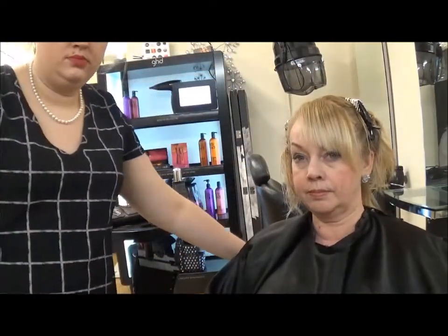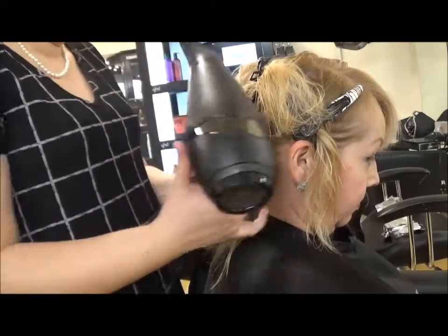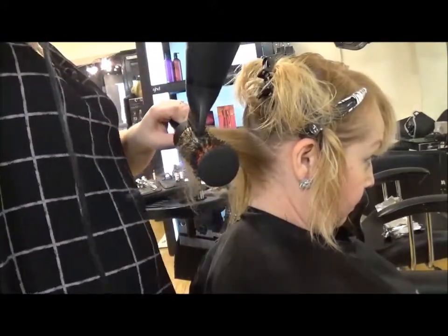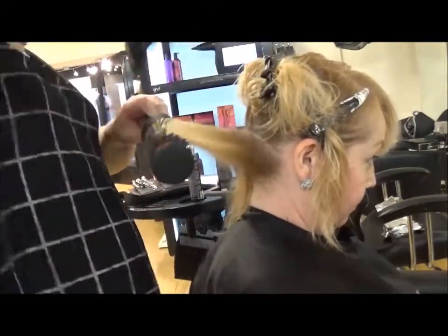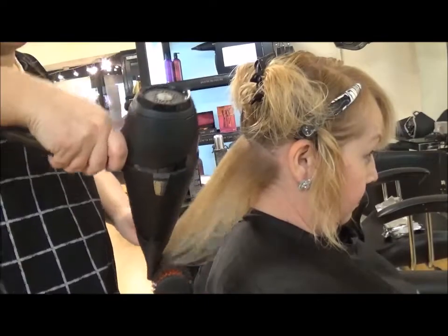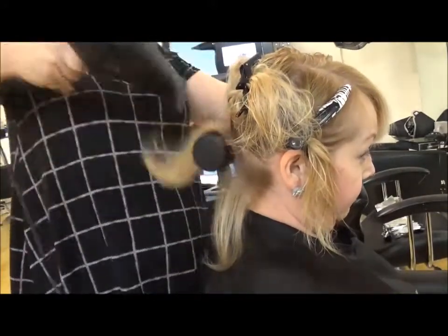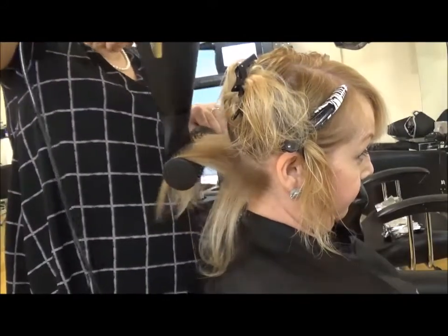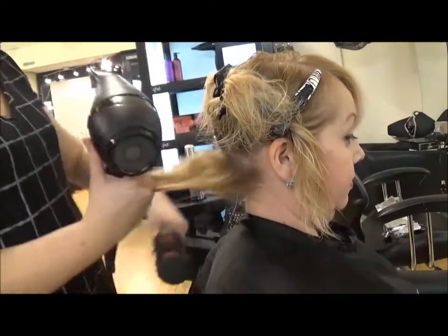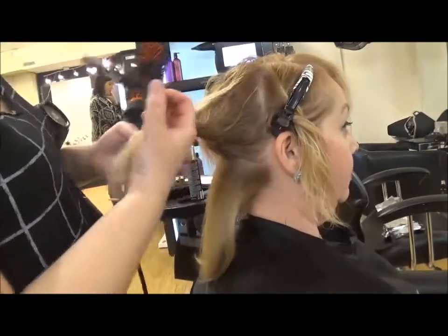Never rest your nozzle onto the brush when blow drying — this will burn your client's hair and the bristles of your brush. When blow drying, always place your brush in closely to the root; you want to be able to dry the root first and then concentrate on the ends of the hair. Always keep your brush and the hair dryer moving; if you keep it in the same place for too long you will burn your client's scalp. Always keep your nozzle directed away from the client's scalp to avoid burning them.